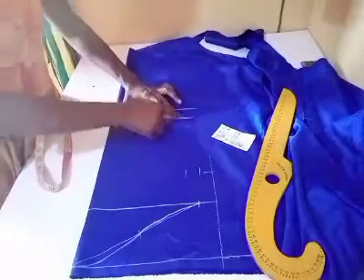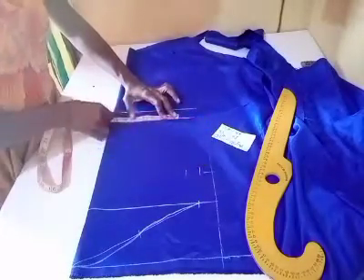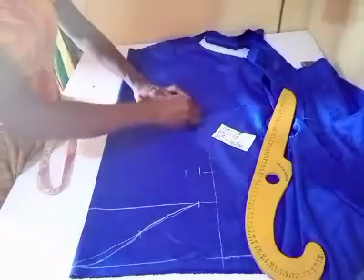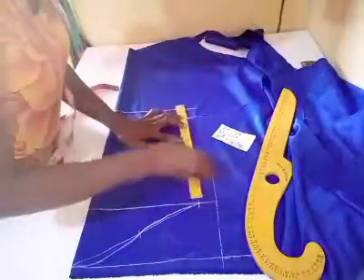On the hem I'll be taking fourteen inches. Fourteen inches divided by two is seven, so I will take seven on this hem and also add the same one and a quarter inches for my seam allowance, and I will join.